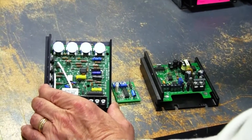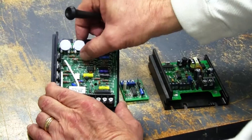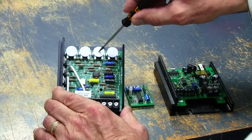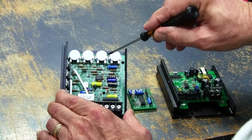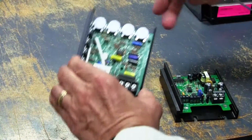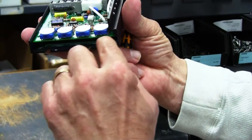We use a variety of trim pots on our products. This is a larger style which has an oversized dial so that the adjustment can be made using a finger, or it also has a slot where you can use a small screwdriver. There is an arrow indicator that shows you the position of the trim pot setting. On this particular drive the labeling is actually underneath right here.